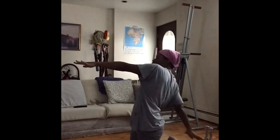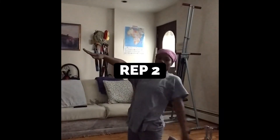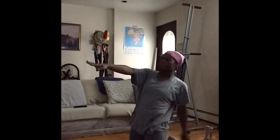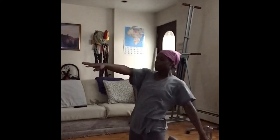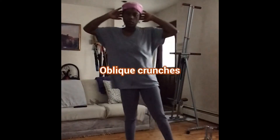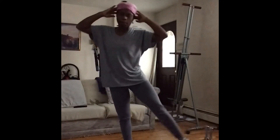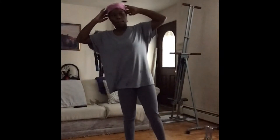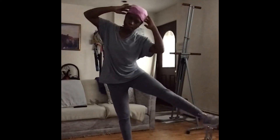Circuit four, repetition two: modified camels again. Remember — opposite hands, opposite foot. For beginners: same foot, same hand. Oblique crunches — keep that foot flexed, core engaged. These moves are not easy, but they pay off. The more you do it, the better you get.